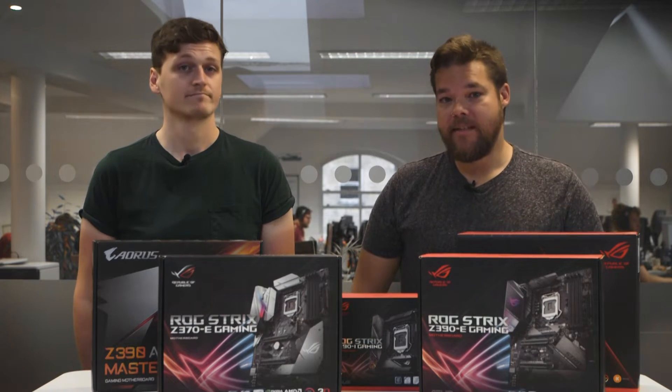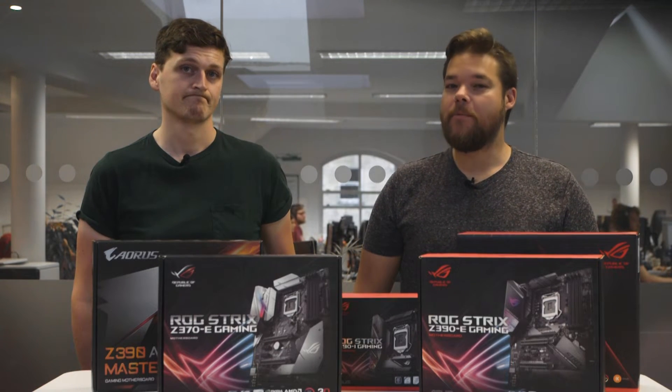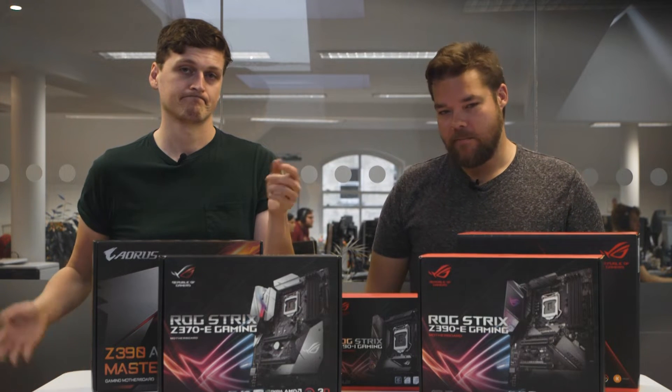And that means the market for motherboards is, temporarily at least, wider than ever. But should you opt for the latest Z390 chipsets, or stick with the tried and tested Z370 motherboards from yesteryear?